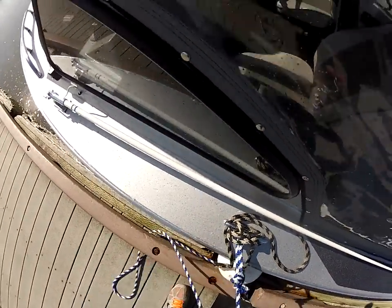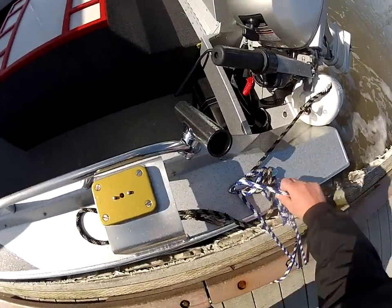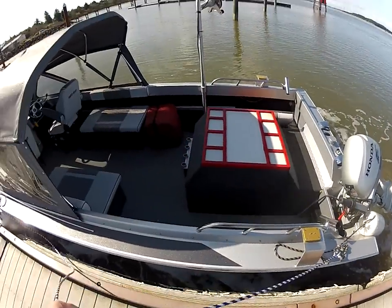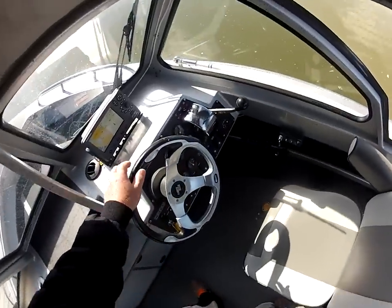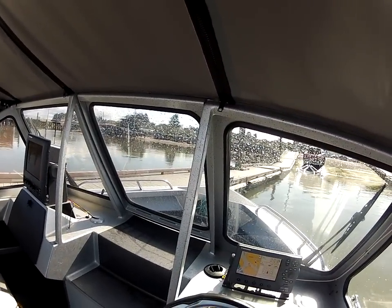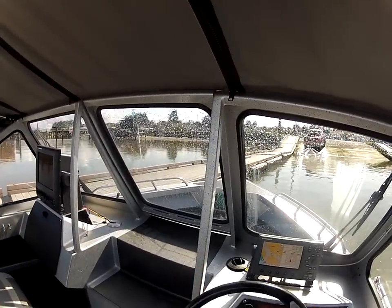Now I'll show you a little trick and you got to remember this one: rope. Rope is the ticket. Pull that in — see, boat's just sitting here. Now these are opposite, so if I turn this way it's going to go that way; turn this way, now if I bring that back.